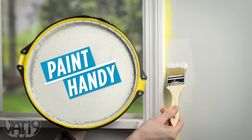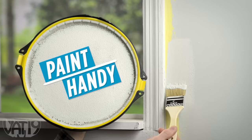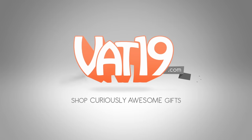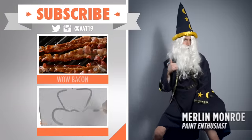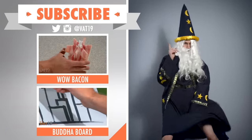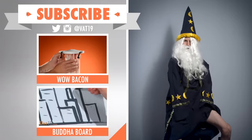Buy it and shop for hundreds more gifts at vat19.com. Check out Wild Bacon and Buddha Board for more gifts that are less mess and more fun. And subscribe so you don't miss out on any other Vat19 videos.